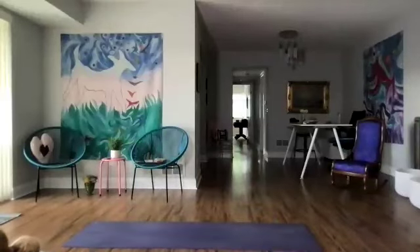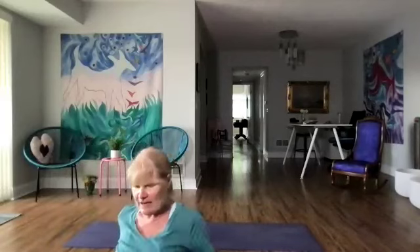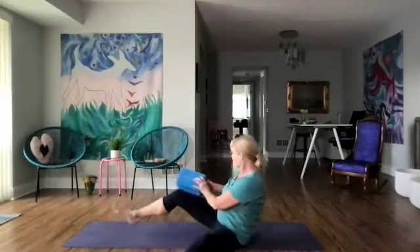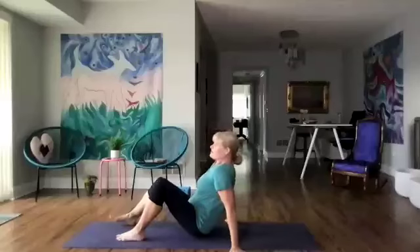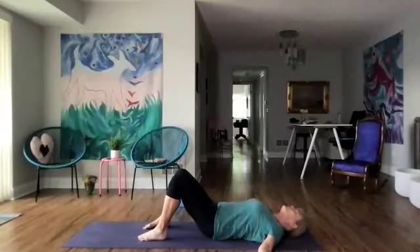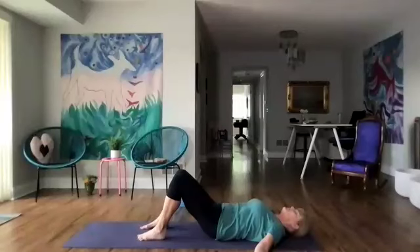Let's bring our blocks over with us so at the end we can do a little breathing over the blocks. We're going to roll down and start some deep breaths, release the shoulders and roll the shoulders up, back and down. Let's start to press the low back down and wake up the belly, the lower belly.